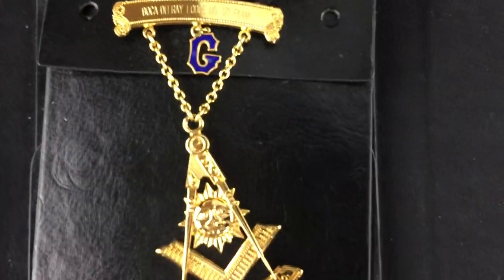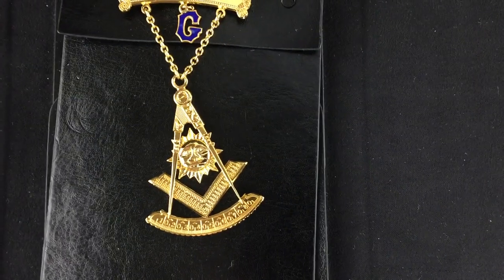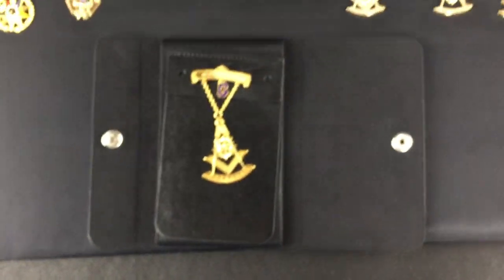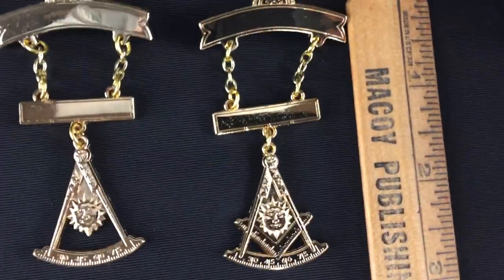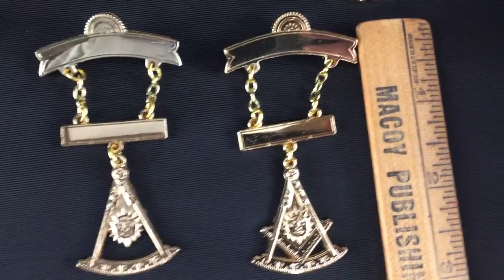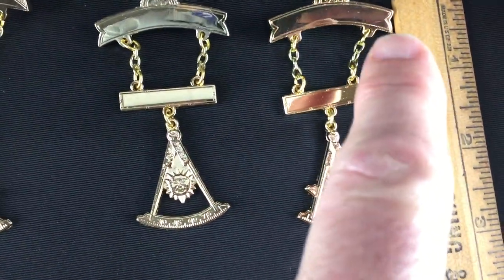Some, as you'll see, have extra bars that you can add to it. This is another style of past master jewel and it's in a case which we'll go over in a minute. Here are the gold plated ones — some past master ones. You can see the extra bars. If you have those engraved you could put your name here and then your lodge information here.